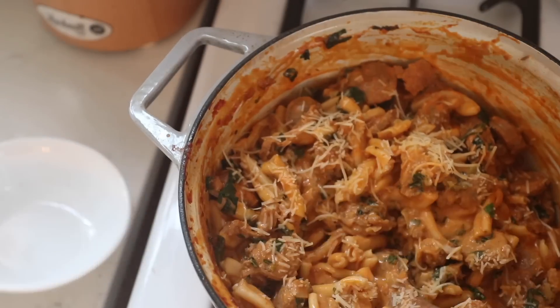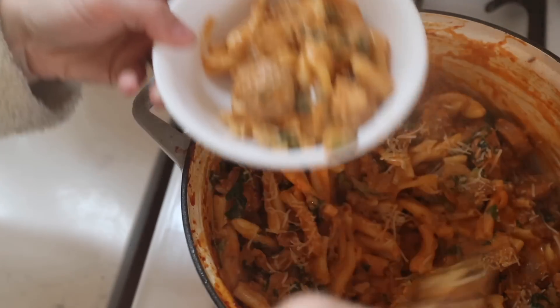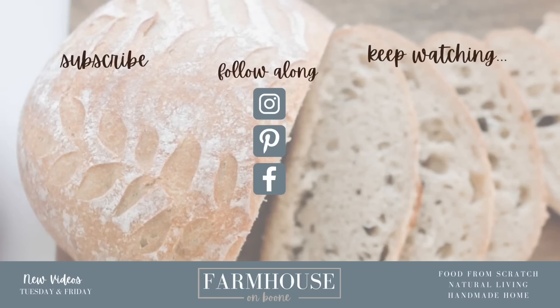I hope this gave you some inspiration for meals you can add to your winter rotation — maybe even varieties of pastas, sheet pans, and soups. As always, thank you so much for watching. If you're brand new to my channel, please hit subscribe — I make new videos every week on food from scratch, natural living, and a handmade home.